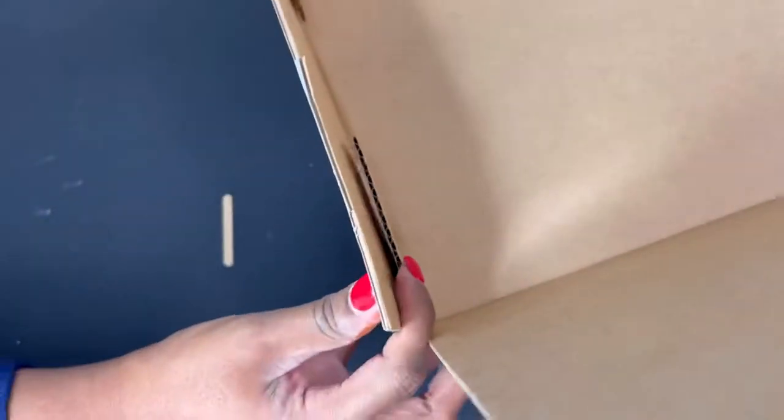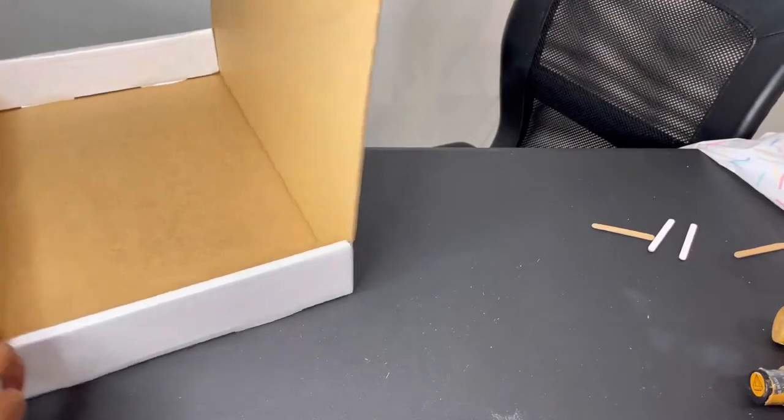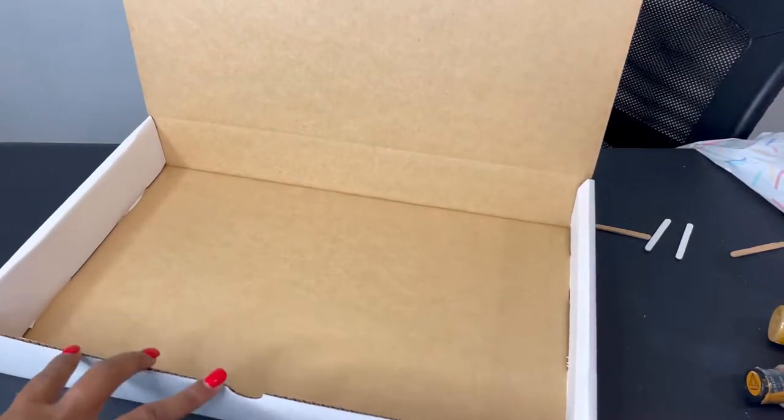I know y'all see my ashy hands — don't mind it. I paint a lot, so I wash my hands often and they get dry. My box is all nicely built.